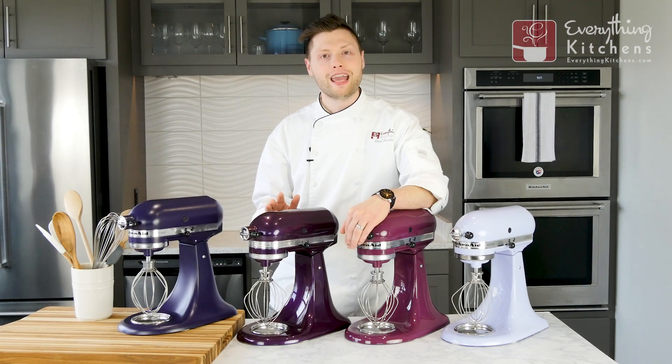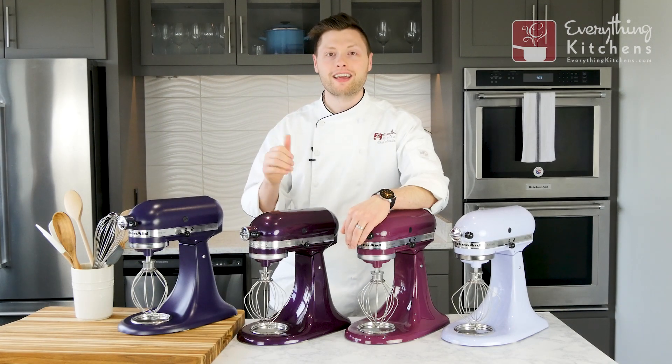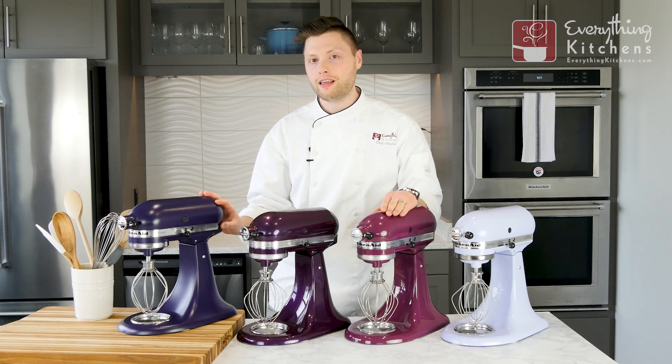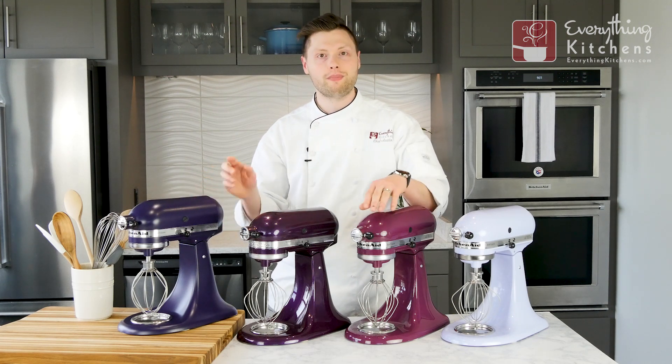Guys, we hope you found this video helpful. If you did, be sure to give us that like. If you had any questions about any of the mixers you saw today, or if you want to see colors featured in future videos, be sure to leave us a comment below. If you like EverythingKitchens, be sure to subscribe to us on our YouTube channel. You can also see more KitchenAid color comparison videos there as well.